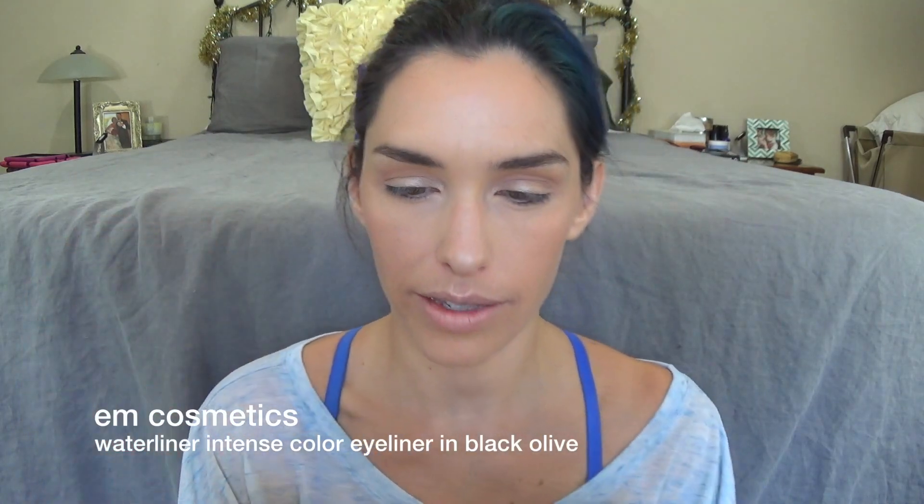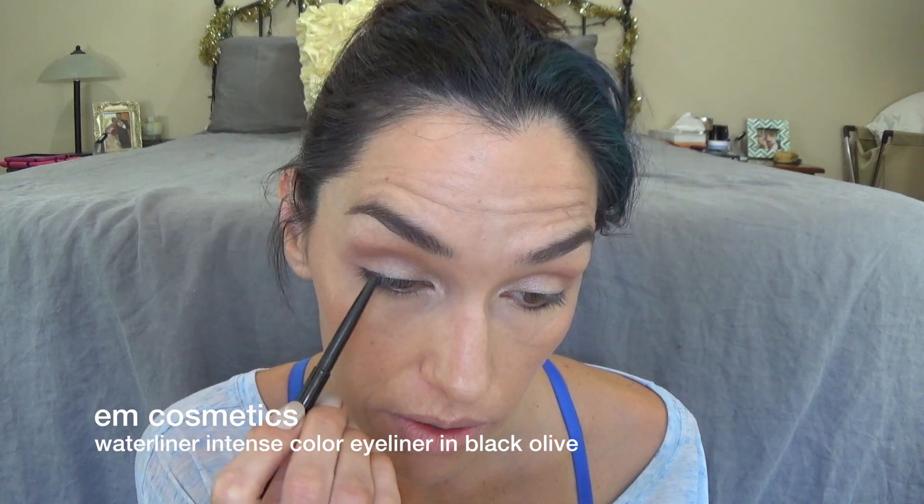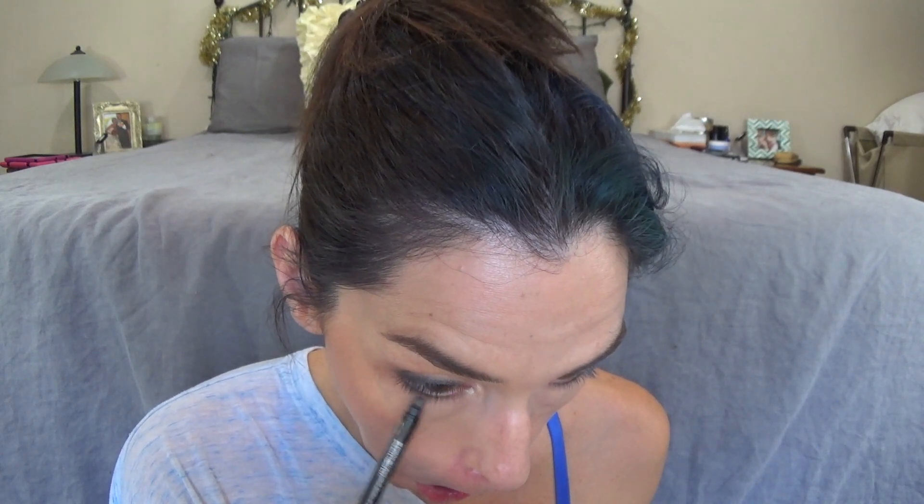Now I'm going to go in with this M Cosmetics water liner in the color Black Olive. I'm going to smudge this and kind of messily put it along my lash line, then smudge it out with the little smudger on the back. Because my eyes are downturned I always lift the end of my eyeliner so that it brings my eyes up. Then I'll use whatever's left on the smudger and go under my eyes. Because this is a water liner I'm going to use it in my water line too. On this eye I'm actually going to start in the water line because I find your water line changes the shape of your eyes so much that it's hard to match the upper line if your water line is different.